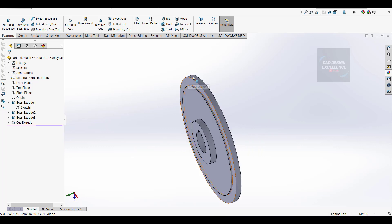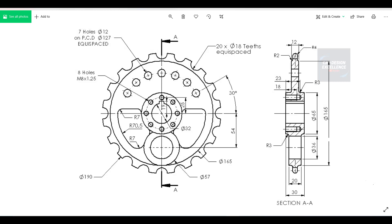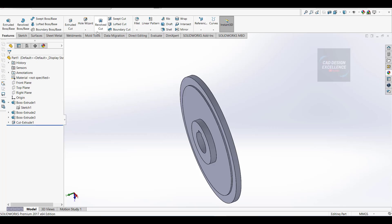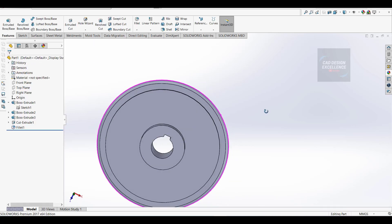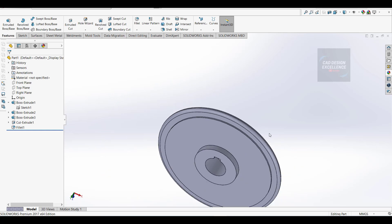Now we make a fillet on the upper side - this is 4mm radius. Go to fillet command, take 4mm, click on this edge and this one, and OK. This portion is complete.